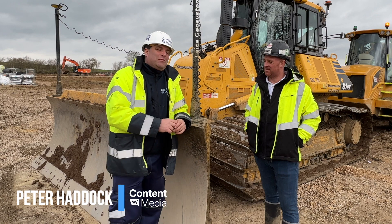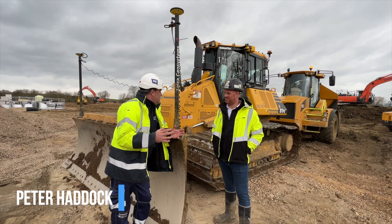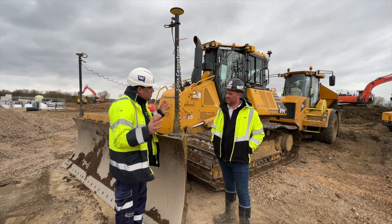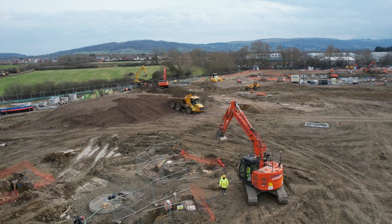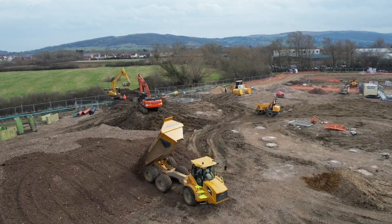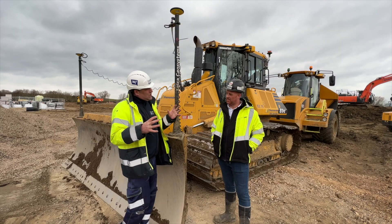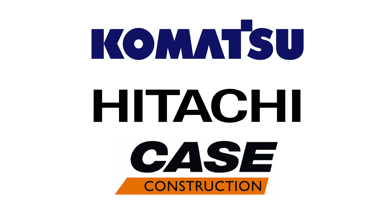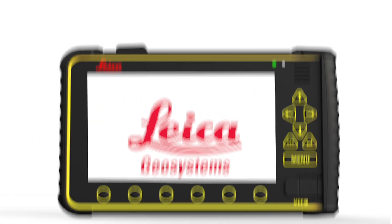Hi, I'm Peter Haddock and I'm on site here with Wayne Stephens, Director for On-Grade Machine Control. Wayne, you've been really busy on site for Shannon Side Civil Engineering, fitting not just their excavators but also their dozers. It's a mixed fleet here — we've got a Komatsu 61 dozer, Hitachi excavators, and excavators from Case. This is what a real site's all about — all these different OEMs coming together with the Leica MC1 machine control system.